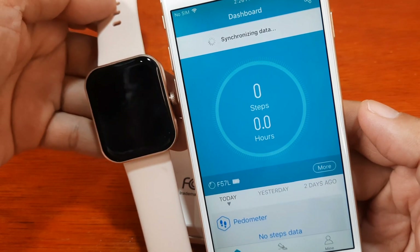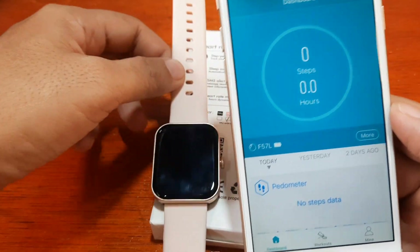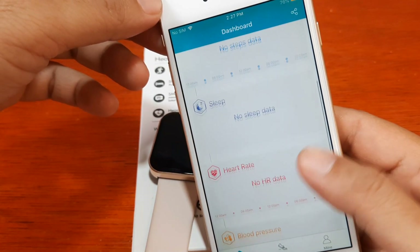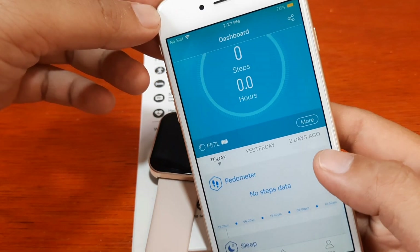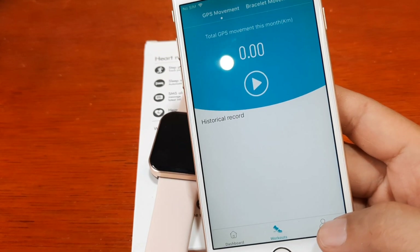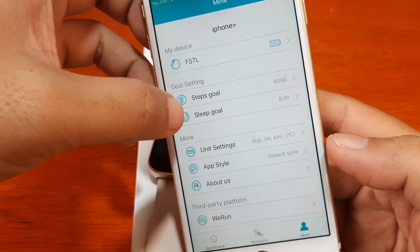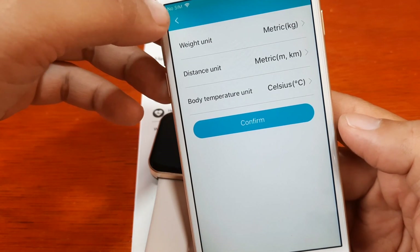It is now synchronizing. We have a smooth pairing of our smartwatch to the H-Band application. We are now paired and have the dashboard. We have the workouts section and the 'Mine' section. Under our device — the F57L — we have steps, go unit settings.